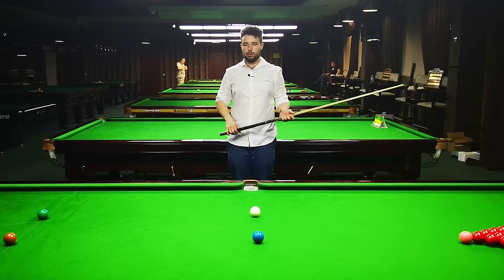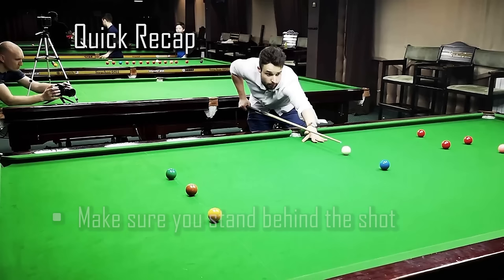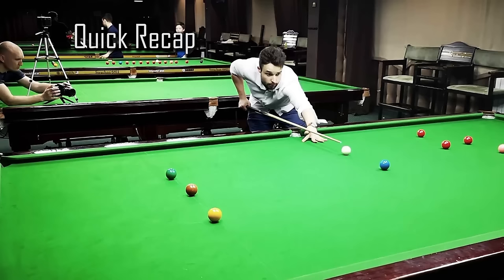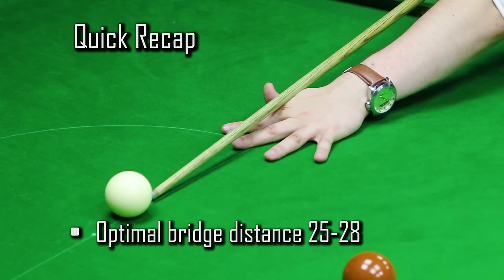Quick recap: make sure you stand behind the shot — it will help you focus better and put your body in the correct position as you approach. Cue first, body second — to put the cue on the straight aiming line. Cue tip as close as possible to the cue ball for better sighting, more follow through, and better potting. Optimal bridge hand distance is 25 to 28 centimeters. Less than 25 centimeters means not enough backswing and cue power; more than 28 centimeters causes difficulties with straight cue delivery.